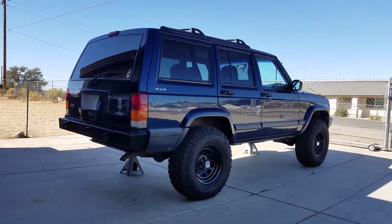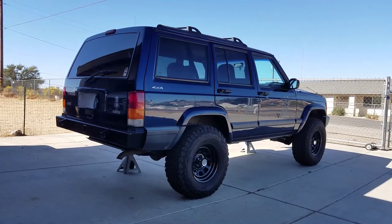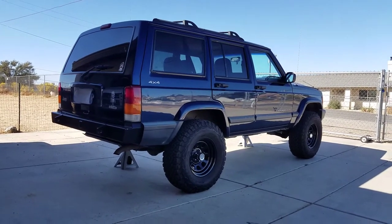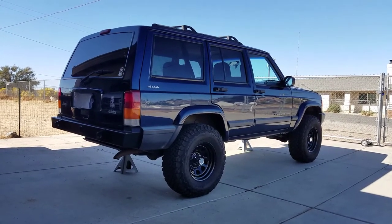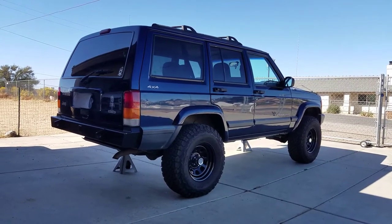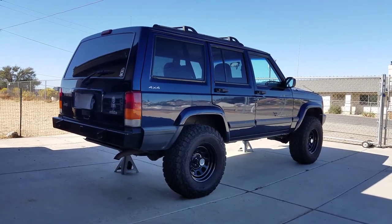On these rims are the Rock Crawler Pro Comp steel wheels — 15 by 8, 4.5-inch backspace. For those who want to know what size tires or rims would look good on a 3.5-inch lift like this one, I'll show you what it looks like, including the backspacing from the side.